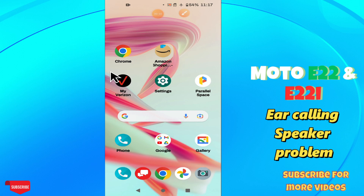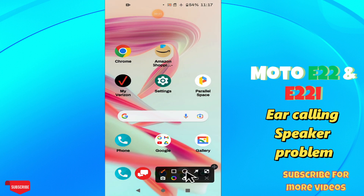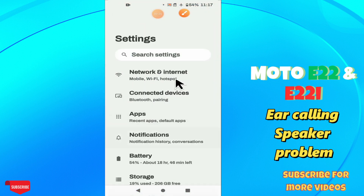Welcome back to another video. In this video, you will learn about the ear or calling speaker problem in your phone, Motorola E22 and E22i. If the ear speaker or calling speaker is not working, I will tell you how you can fix it. Before I start, if you are new here, don't forget to subscribe and press the bell icon. Now let's watch the complete video and learn about it.